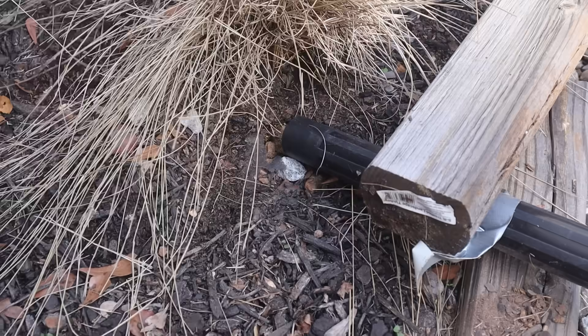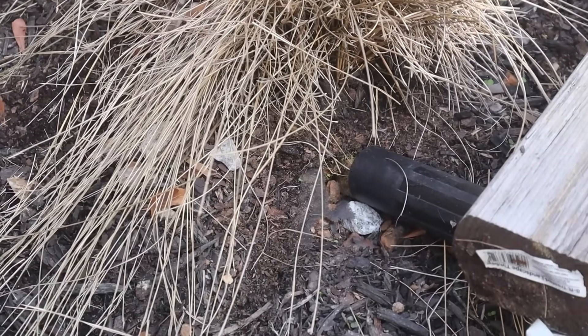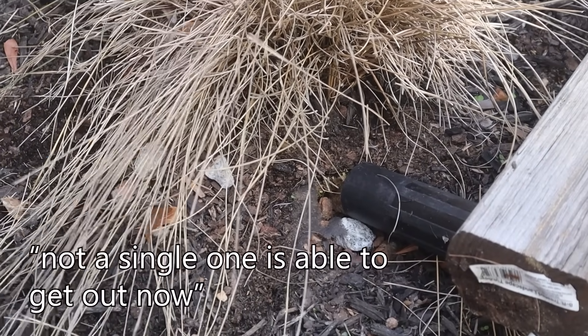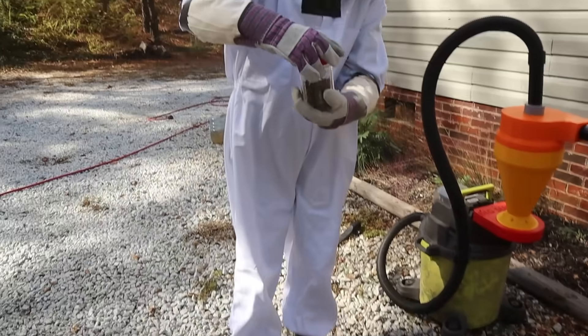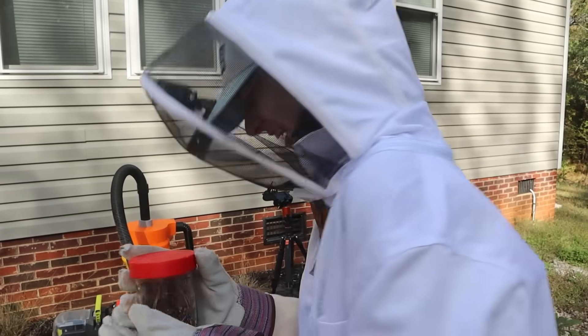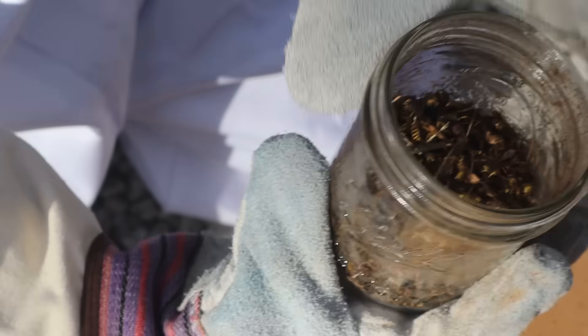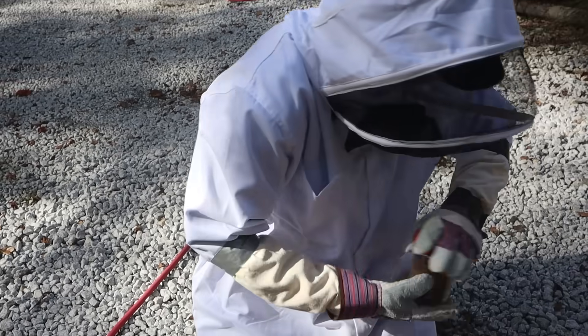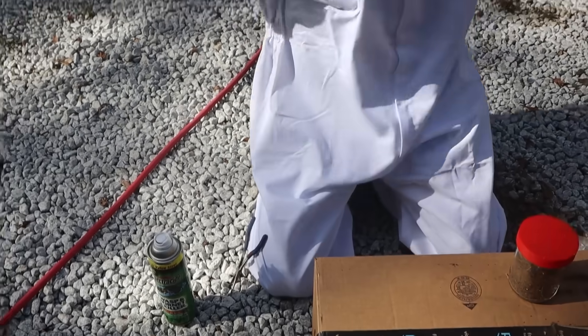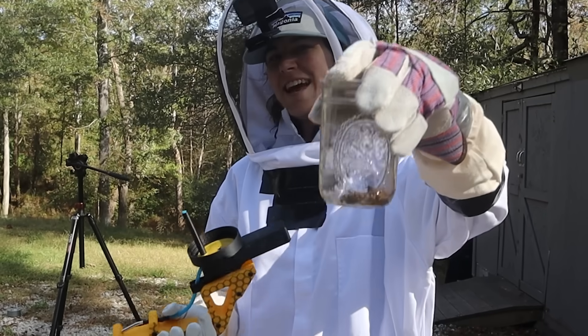So we propped up the vacuum and kind of just let it do its thing. Not a single one is able to get out now. This is a jar of very, very dizzy allergies. You wanna count them out, Dan? There's too many of them. We have a small sample of 30 yellow jackets.